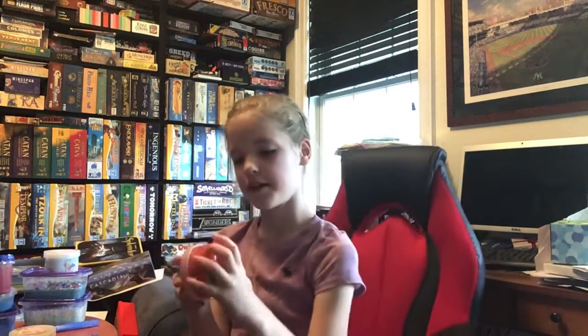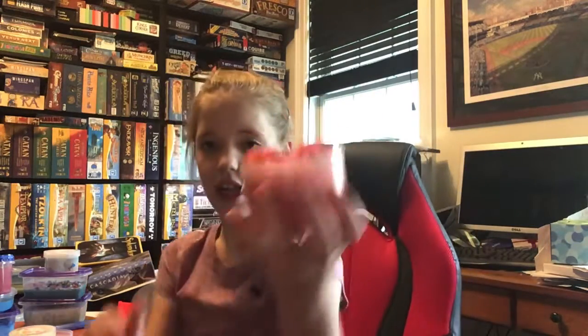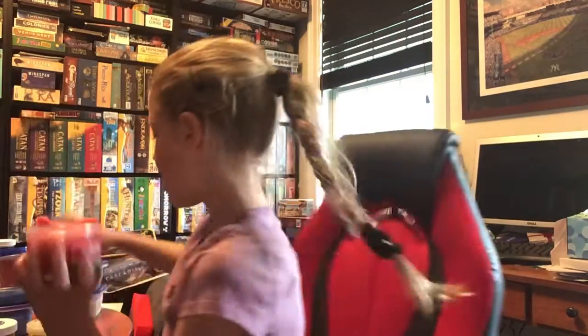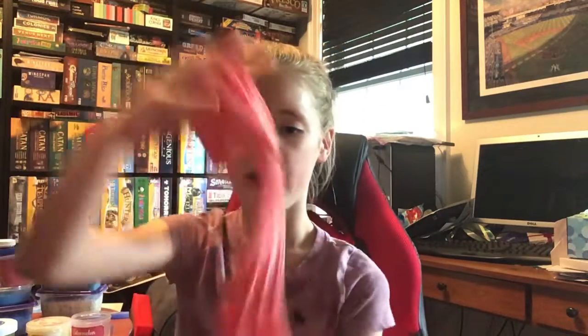Next we're going to do Watermelon Icy. This one's not that bad — this one's more of a clicky slime. It's a little sticky, so we are going to add some activator, just a couple squirts because it's not that sticky. I like this slime, it's very stretchy. I really like how it looks. It has black sprinkles in it and it smells like watermelon.